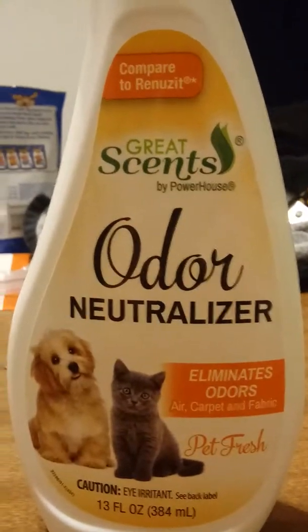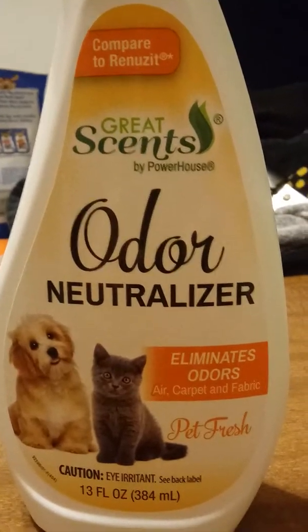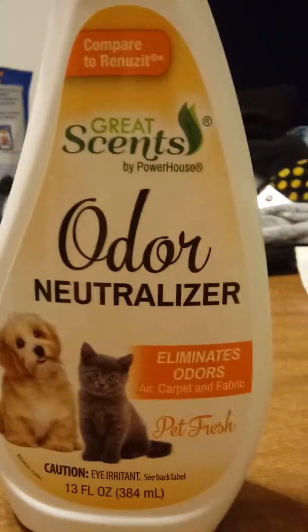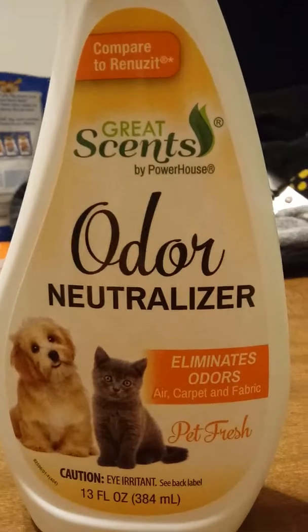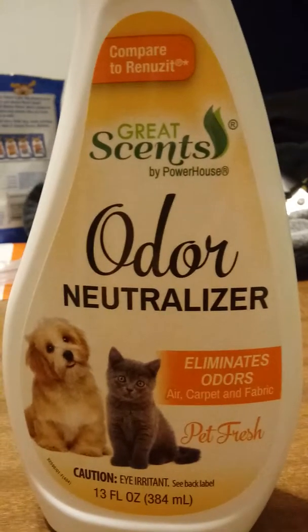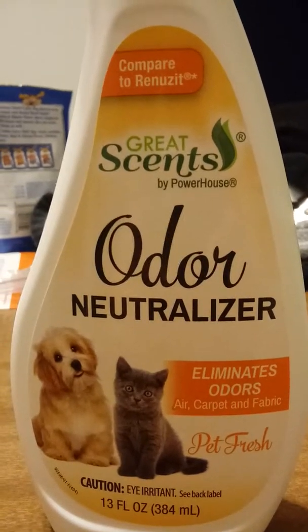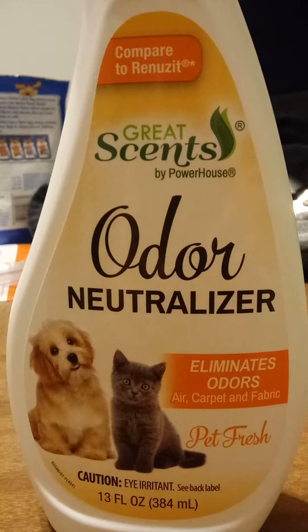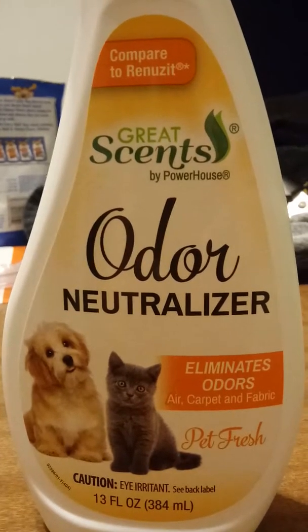Febreze is maybe like $2, $3, something like that at Walmart, Target, whatever. You can get this stuff at the Dollar Tree — they also have Dollar Refresher too for a dollar. I like this stuff because I have a dog that has accidents and when it storms he's not the best at going potty outside, so this works.